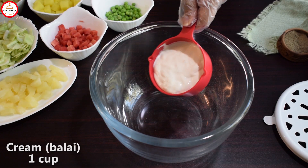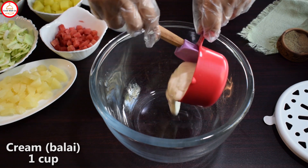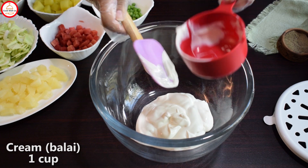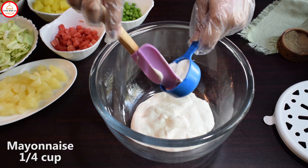You need 1 cup of cream. I don't use mayonnaise much more. If you want to make a thick look, you will double the amount of mayonnaise. I am using 1/4 cup of mayonnaise.